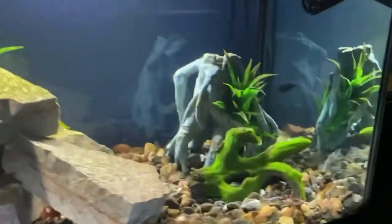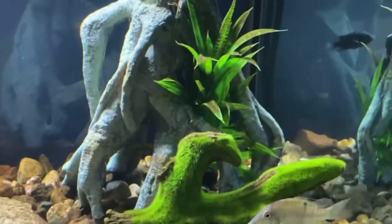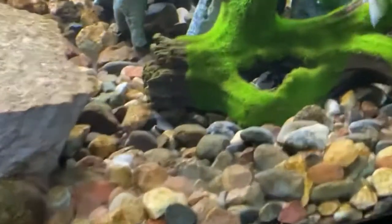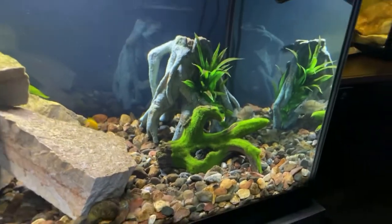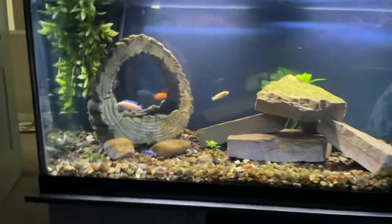The decoration looks great and the convict cichlids love that little hole right there — they just love all those small little holes. So that's kind of designed for them. Anyway, that's all I have for today. Thanks for watching, like and subscribe, and see you in the next one — bye!